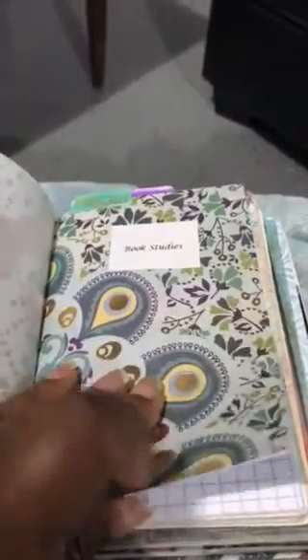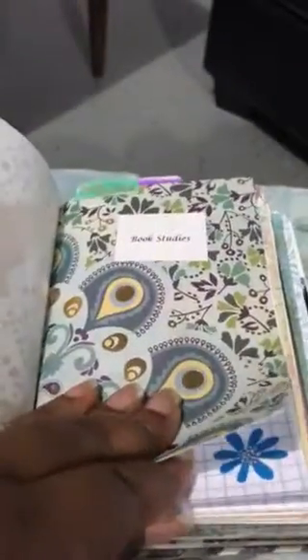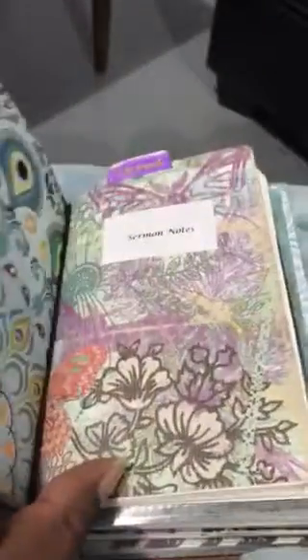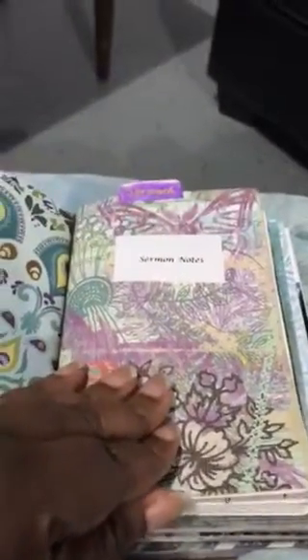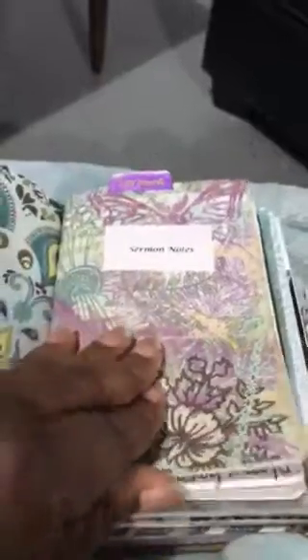My first insert is my book studies, where I study different topical books. That's what this is planned for. My second insert, combined with the same dashboard, is my sermon notes.